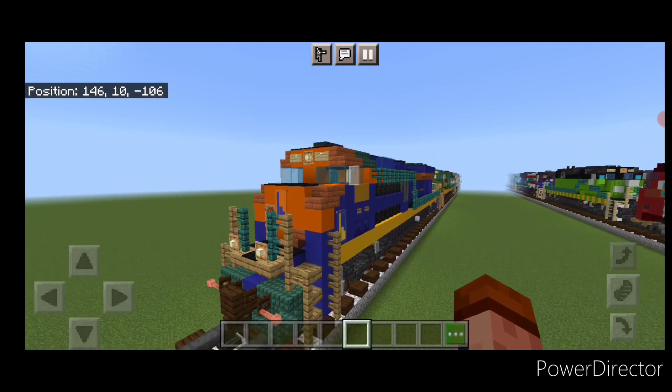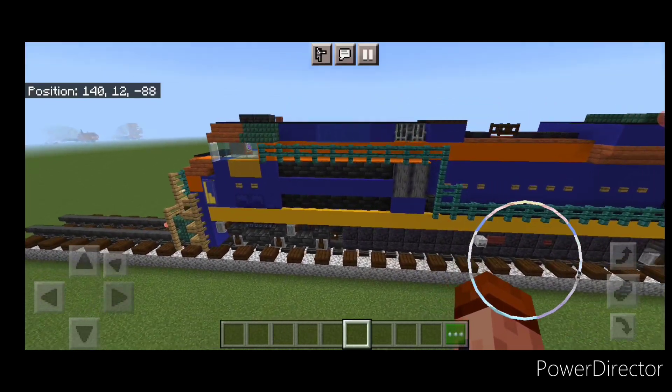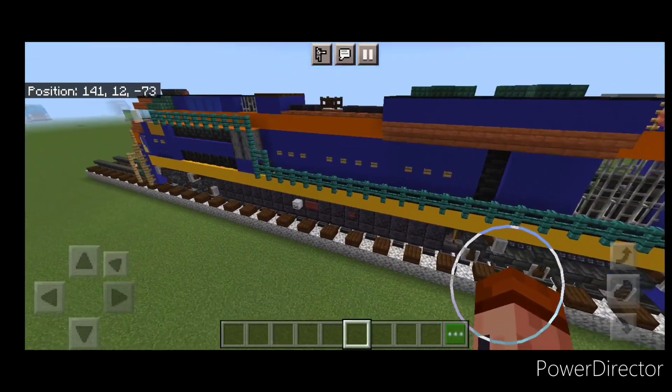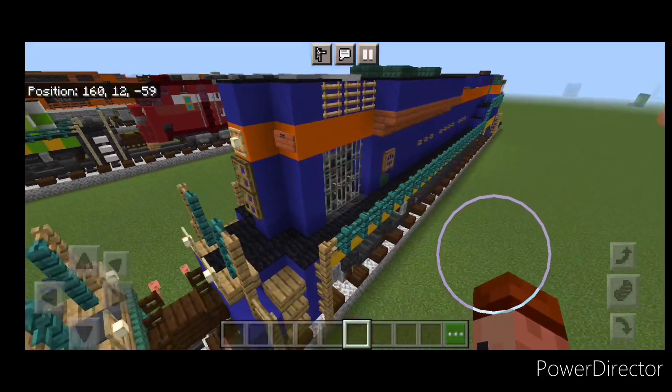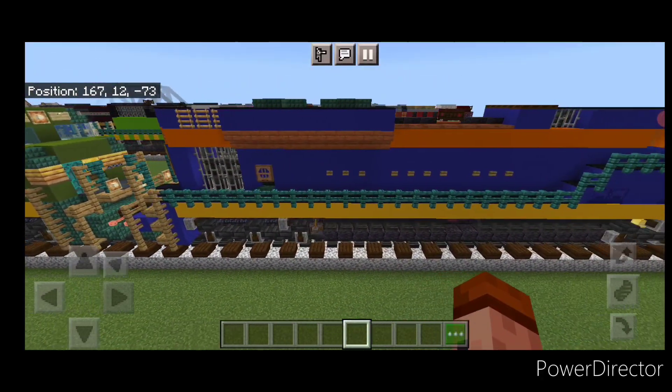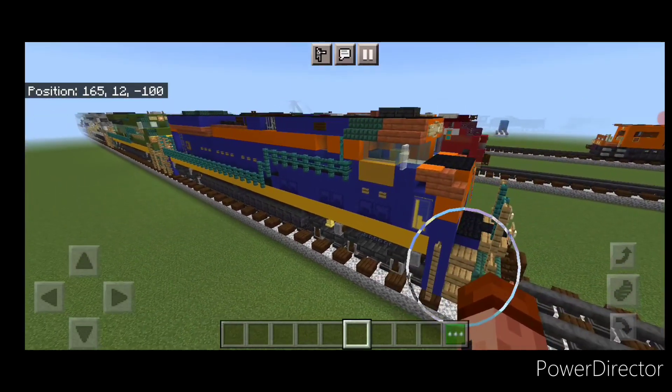Hello Railfans and welcome to French Rattrains. Today we're going to be building another Norfolk Southern Heritage Unit — NS-1071, the Central Railroad of New Jersey Heritage Unit. This is an SD-78, so let's get right into the build.